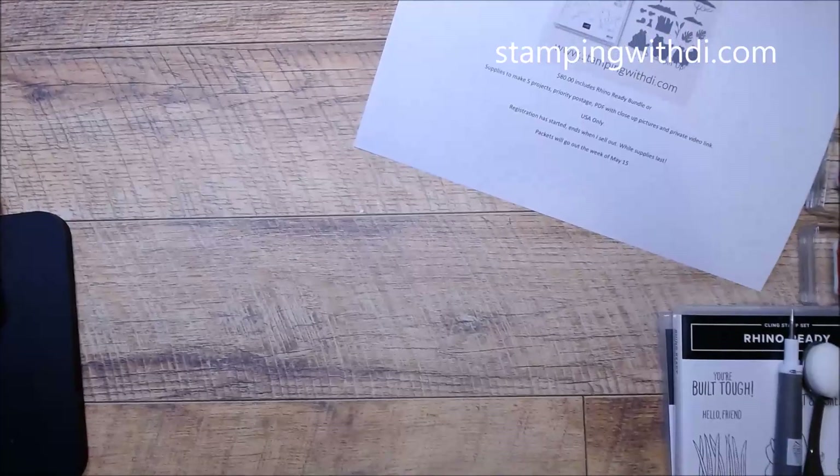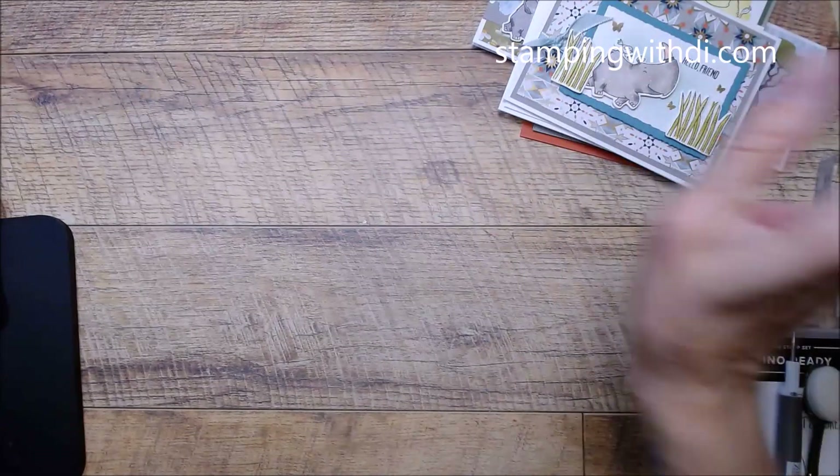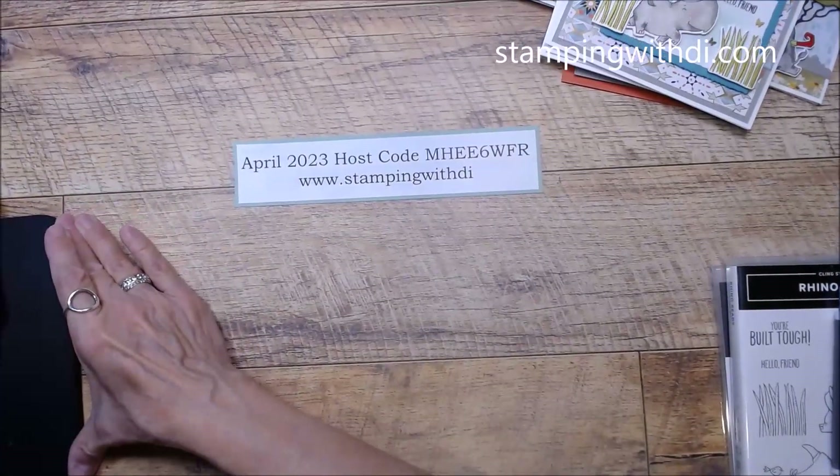Make sure if you have any questions, you let me know — I'm watching live in the chat with you. You do need to be logged into your Google account in order to participate in the chat. If not, you can just leave a comment below. Same with you if you're watching the replay — just please leave me a comment and YouTube will let me know so I can respond to you.